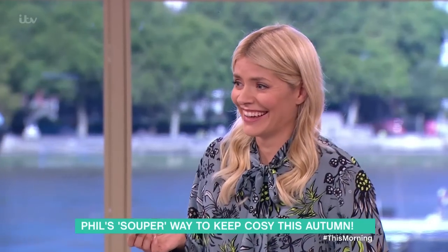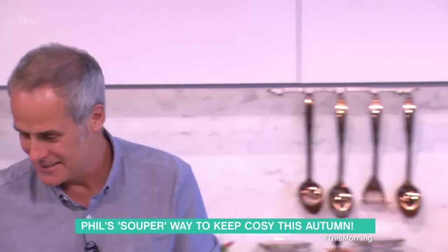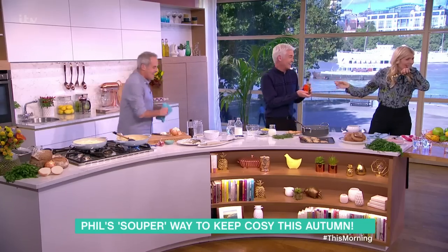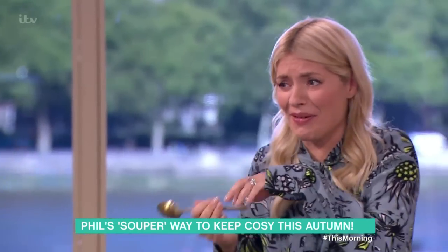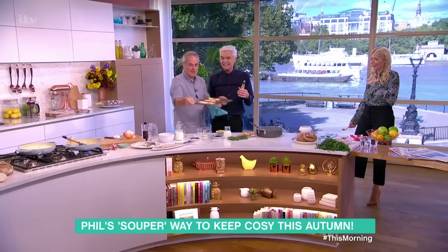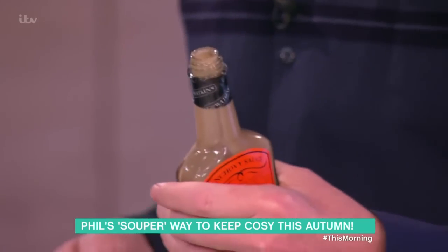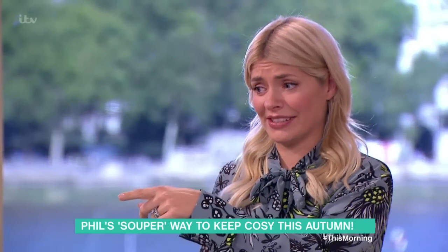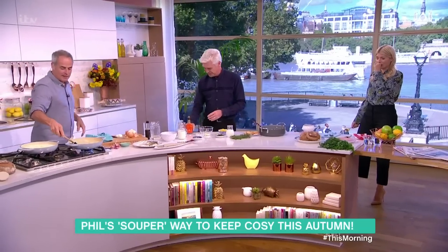When I was a young chef we used to use it all the time. Have a whiff — yes, it does smell a bit like bait! But it's like nam pla, the same sort of thing. A tablespoon of that goes in there.